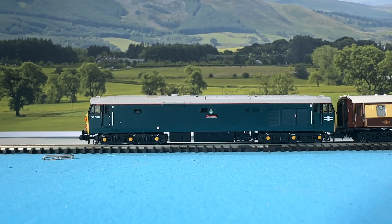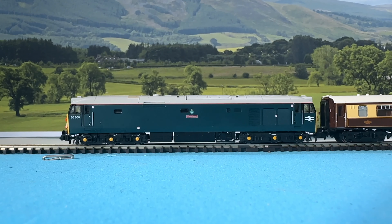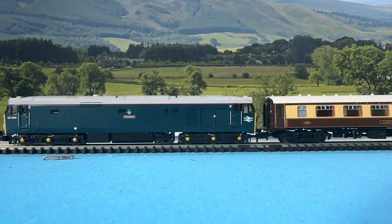Here's a quick running session of the complete rake running around my test track behind a Dapol Class 50, named Thunderer.